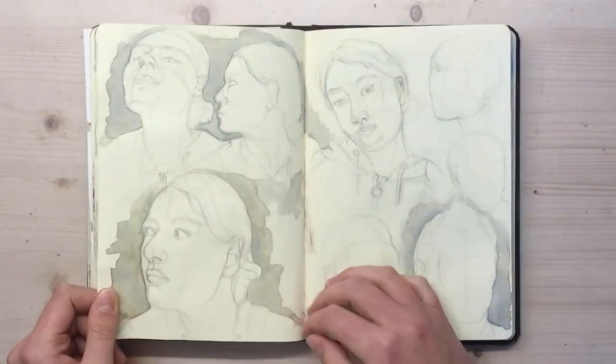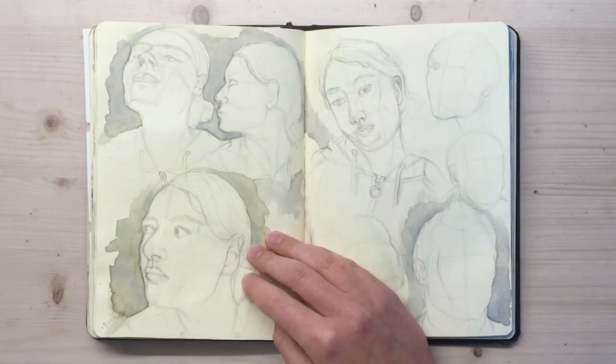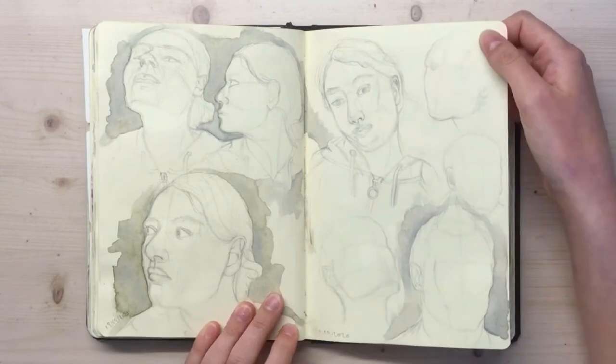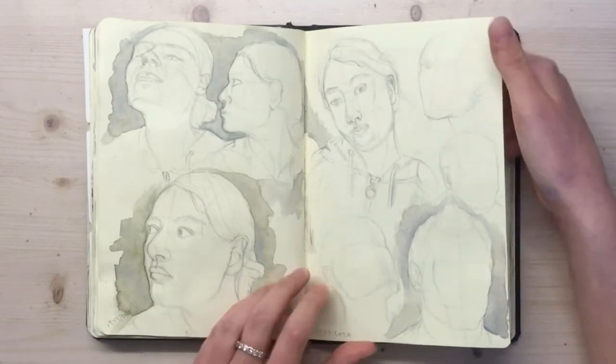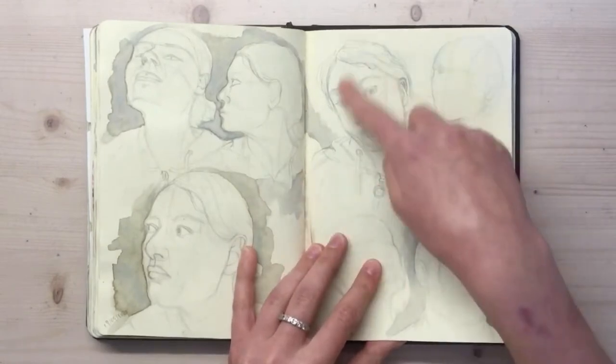That was tricky — I'm trying to get it tilting upwards. As you can see, there's a lot of drawings of me in here because you're always ready to model for yourself and take pictures of yourself to practice with. I was really happy with that one. I like that hoodie, but not that face.